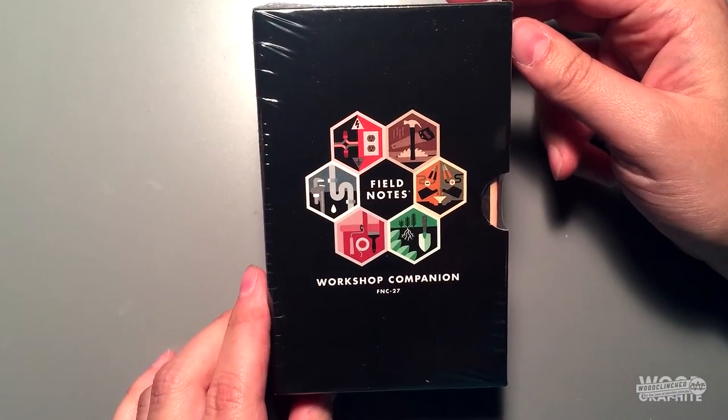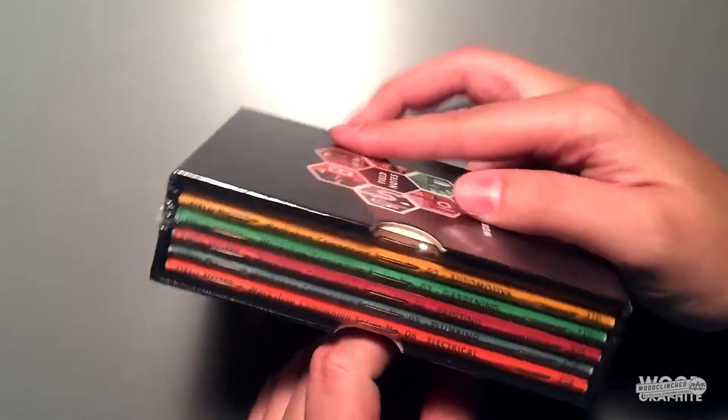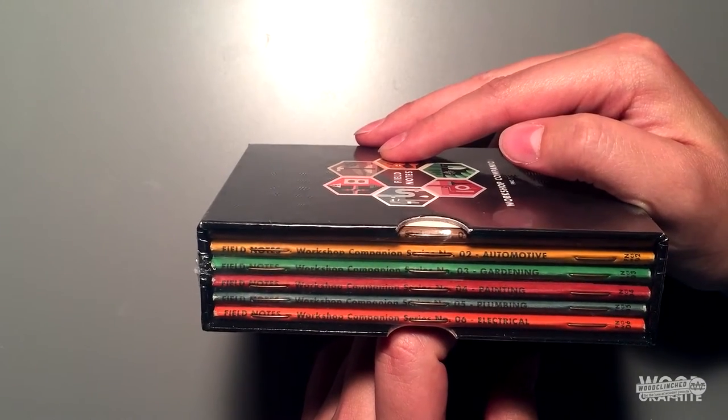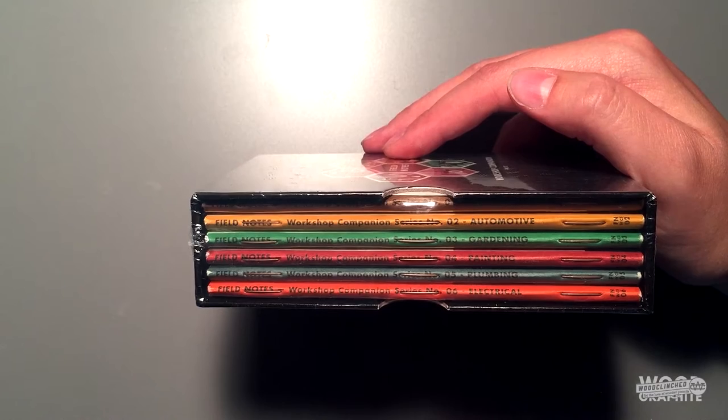Look at this beauty. This is the Field Notes Workshop Companion — it's the 27th edition. It comes shrink wrapped and it comes with six notebooks. The theme this quarter is projects that you might do in your workshop.